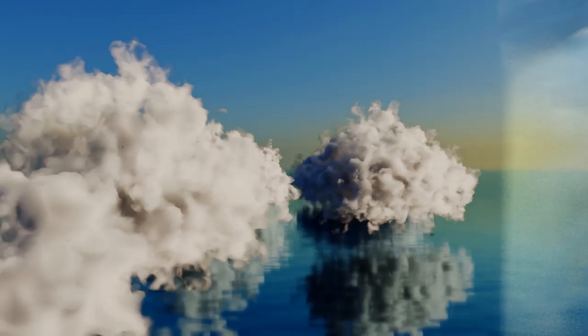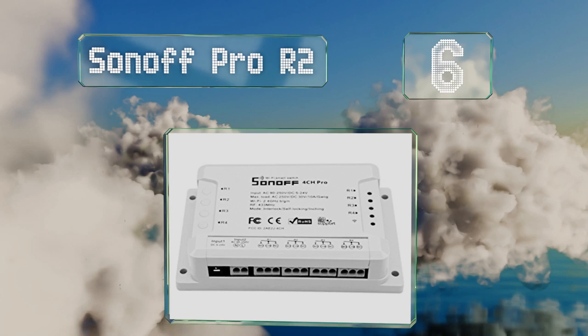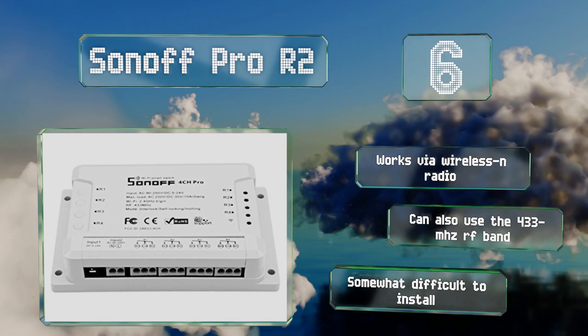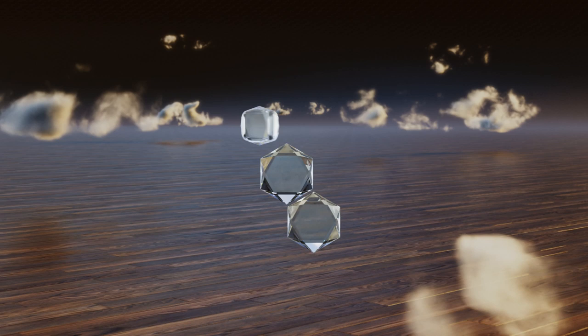Moving up our list to number six, able to provide electricity to as many as four devices, the Sonoff Pro R2 can make your home smarter without the hassle that comes with complicated hubs. It features inching and self-locking technology that's ideal for starting motorized appliances. It works via Wireless N radio and can also use the 433 MHz RF band, however it is somewhat difficult to install.